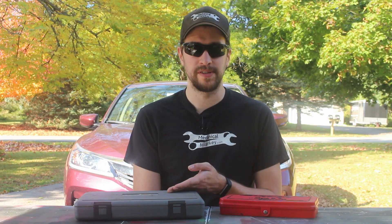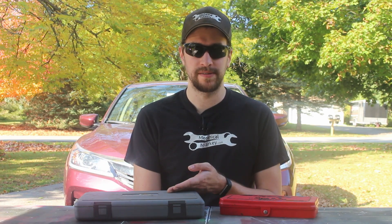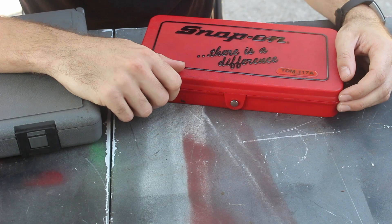Taps and dies are used for creating new threads in holes or on rods, but thread chasers are just for repairing damaged threads. We'll start with looking at taps and dies.